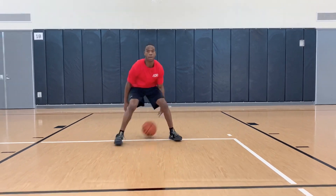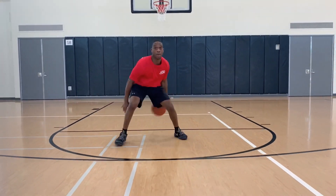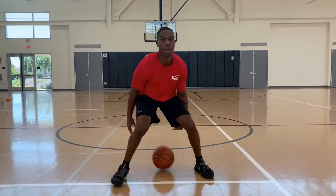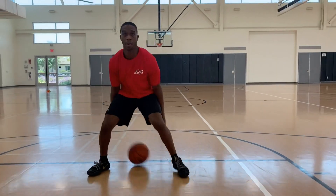Now we have the in-and-out behind the back. This one is very difficult because once you put the ball behind your back, you have a natural tendency to want to stand up. Make sure you stay down, keep your butt down at all times, and your head is always up. I saved the best drill for last: between the legs, behind the back crossover while moving forward. This is the most difficult one, so it's going to take a little more practice — pause, rewind, and go over it again.